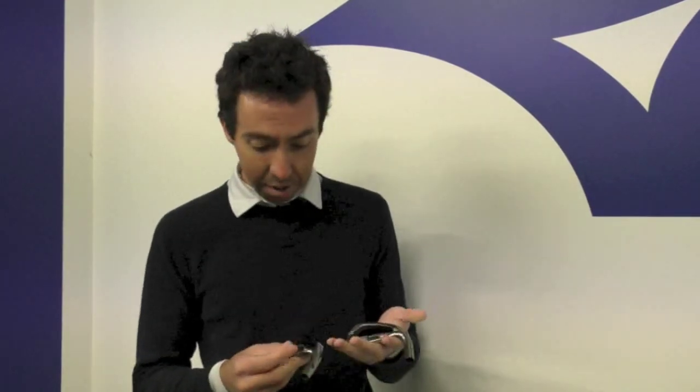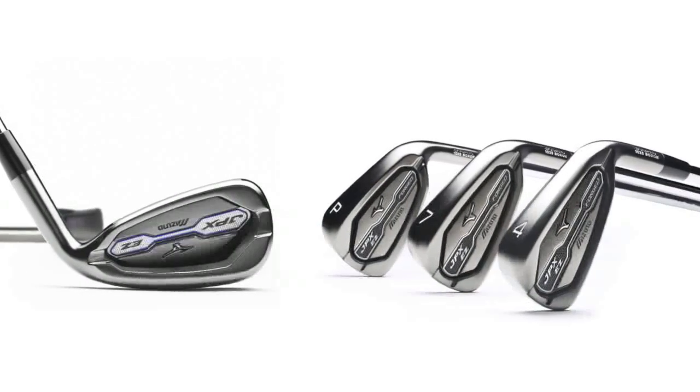Hi, I'm Chris Boshel. I'm senior club engineer for Mizuno Golf and I'm here to talk to you a little bit today about the difference in castings and forgings. I'm holding in my hand right now the EZ Forge and the JPX-EZ, which is a cast model.